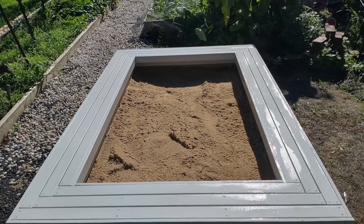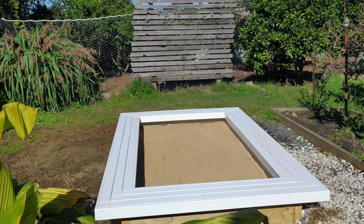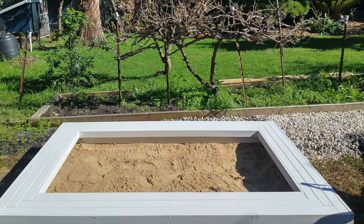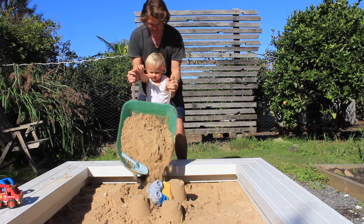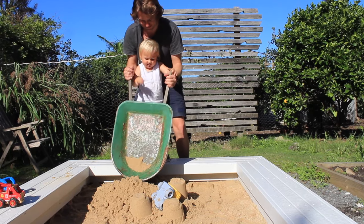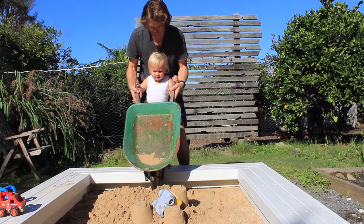So there we have it — another fun DIY project finished. The sandbox looks great and my son is super excited to try it out. This project has made someone very happy, and he's going to return me thousands of dollars into the future in free childcare. Well, I can always dream. Thanks for watching.